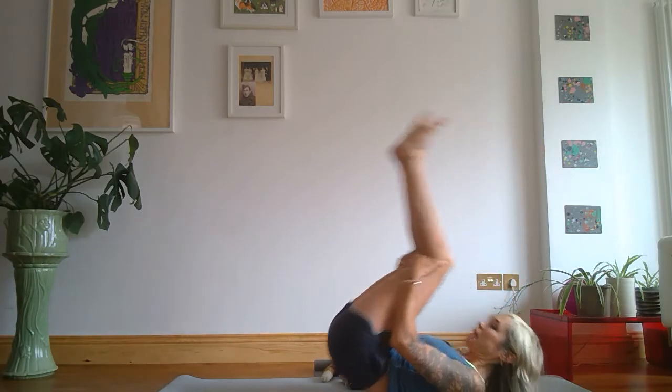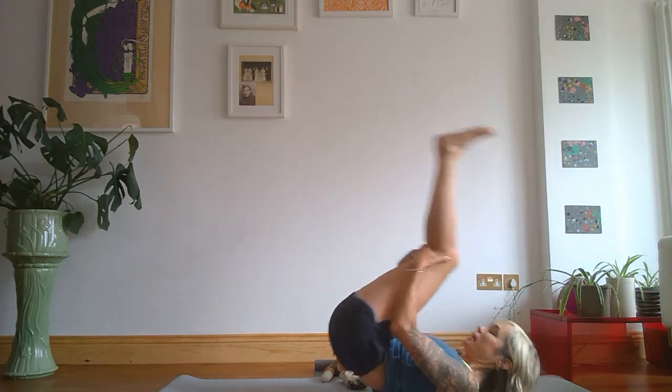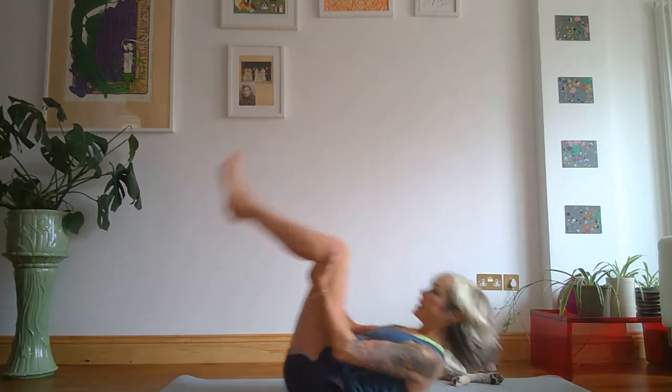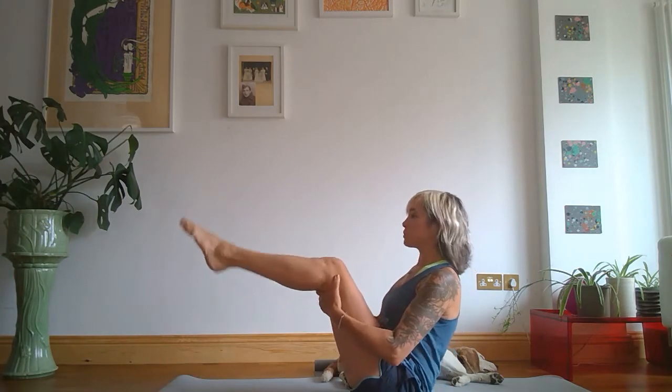Pausing each time at the top to balance. Inhale up, exhale. Inhale up. The next one's the last one — inhale up, pause, and if you can extend your legs, straighten them. If you're not ready for that yet, bend your knees and jump back a little bit. When you're here we're in Navasana — boat pose. If you can do it, let go of the knees.